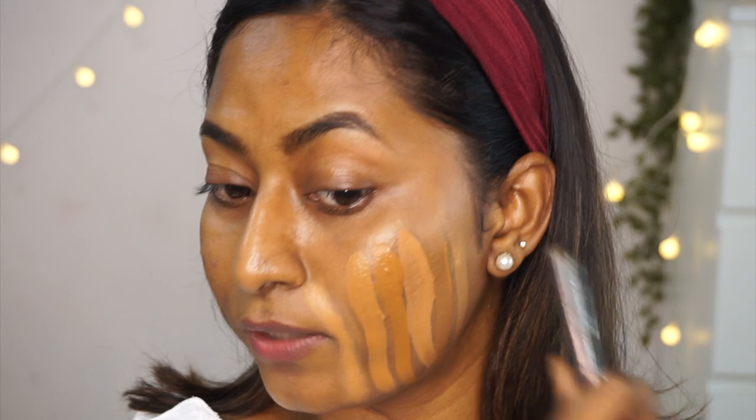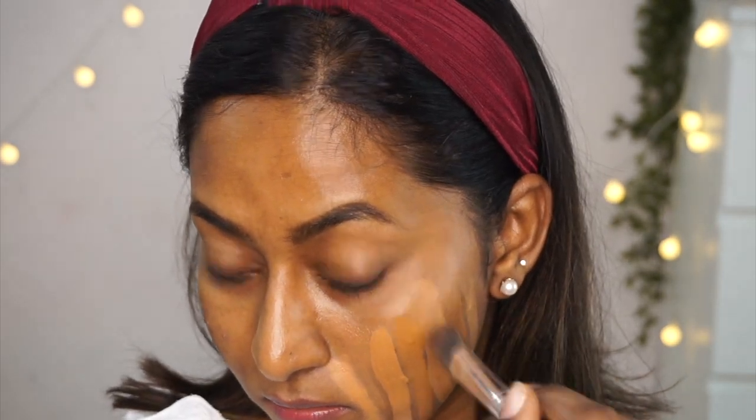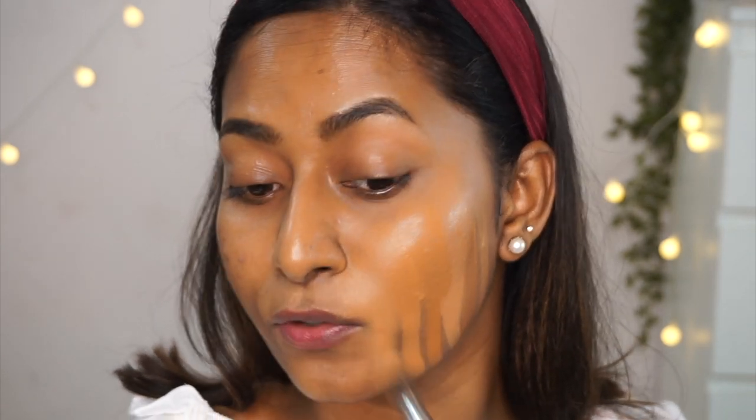Both Nykaa foundations have a very natural finish. The Sephora foundation is absolutely loved. The Clinique is a beautiful match with a dewy finish, and the Fenty Beauty has settled beautifully into my skin tone with a gorgeous matte finish.